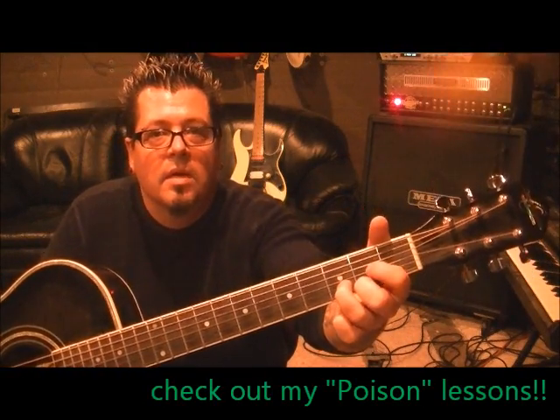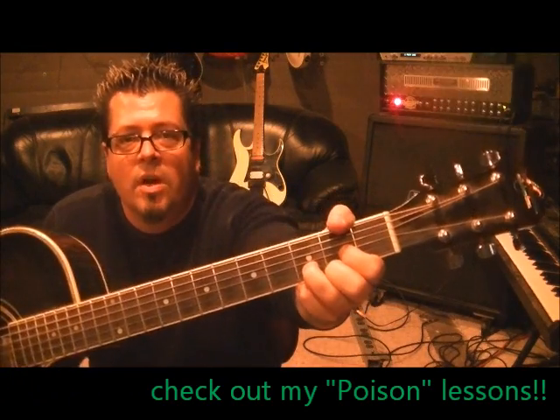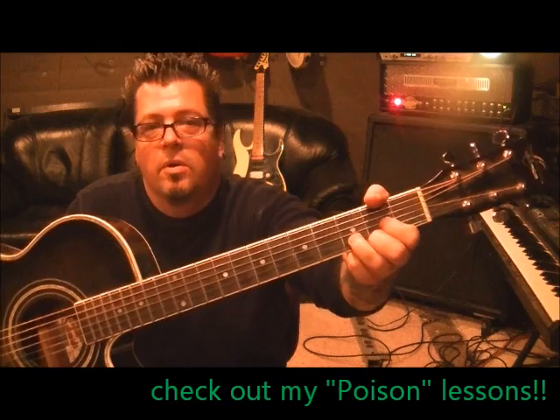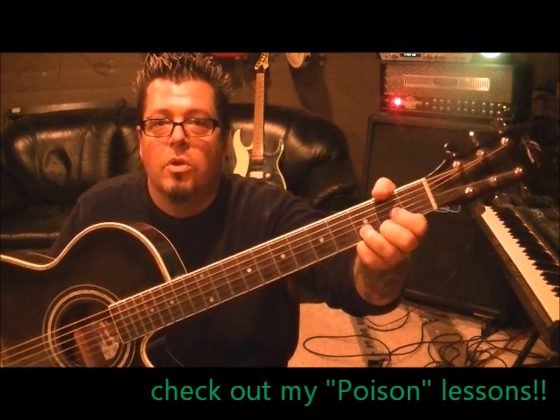Then we go to D major: 2nd fret high E, 3rd fret B, 2nd fret G, and open D. You can hit the open A with it too. See my thumb? You'll watch guitar players and see their thumb there. Most people don't notice that unless you're learning or already a musician. That's to mute out the low E — I'm not pushing it down, I'm just touching it so it's deadened. Now I can hit all 5 or all 6 strings, but that low E will be muted.